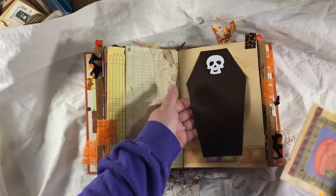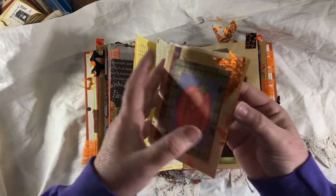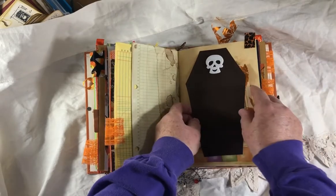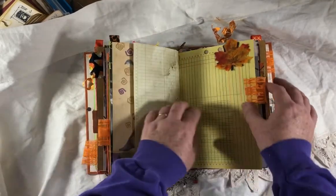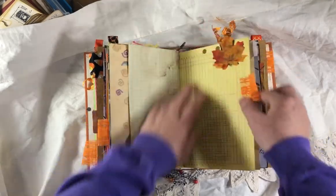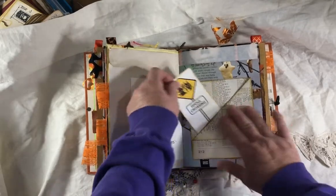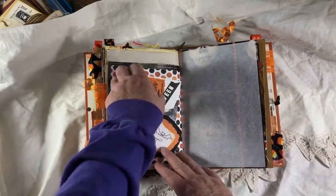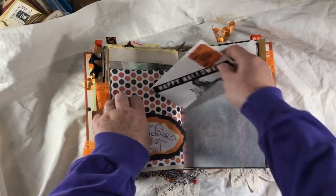This is a belly band — I had this pattern, it was for a tag but I made it into a belly band. This is a book page journaling booklet — you can write on the inside, it's collage on the front and the back. Got a ribbon tab there. This is book page. Another one of the paper clips. Stamp. Another one of those pockets. If you're interested in this book, you definitely need to watch the other videos because I go into a lot more detail on all of these elements.